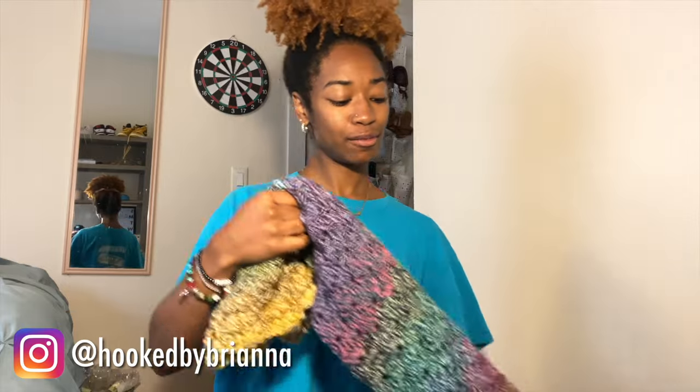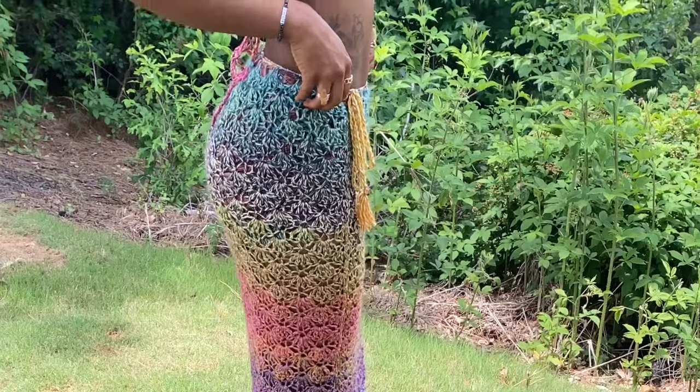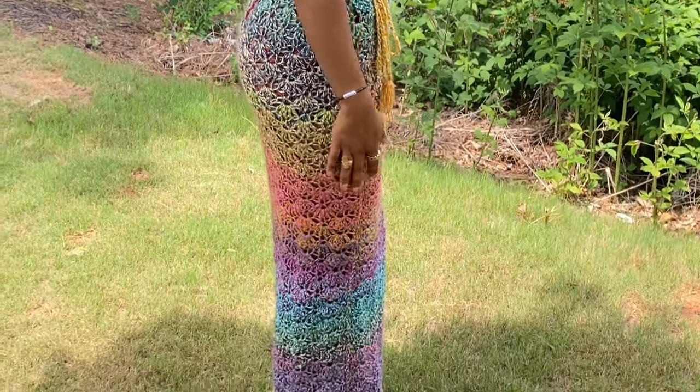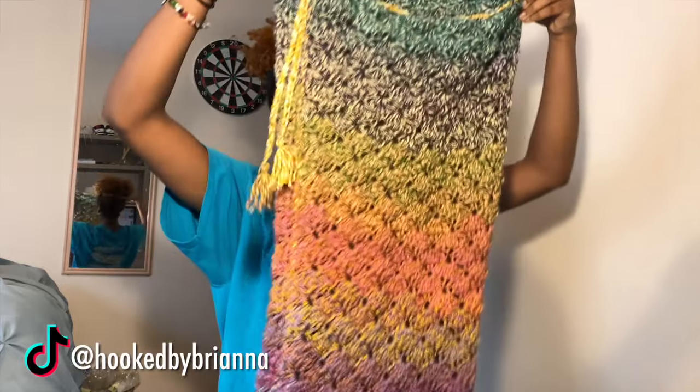Hey guys, welcome or welcome back to my channel. My name is Brianna, aka Hook by Brianna, and today I want to show y'all how to make this beautiful shell maxi skirt. This yarn is so beautiful, but yeah, let's go ahead and get right into this tutorial.